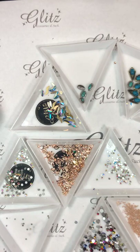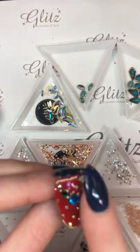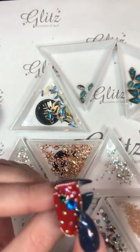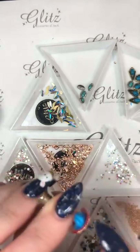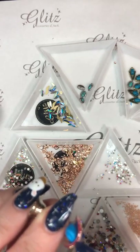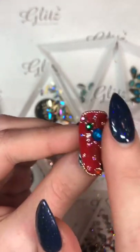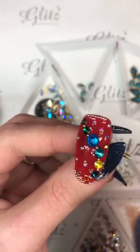Alright guys, my nail is completely done now. Let me pull that out and show you — everything is nice and secure. I don't have to worry about anything feeling like it's popping off because I did go around every little edge and made sure all I have on here is completely secured.